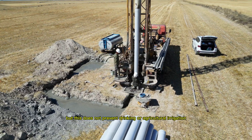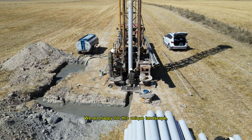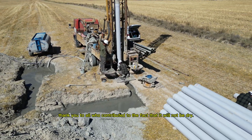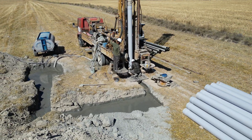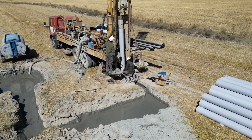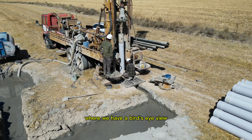We are happy for this unique landscape. Thank you to all who contributed so that it will not stay dry. Towards the end of the video, you will see a bird's eye view of the peninsula.